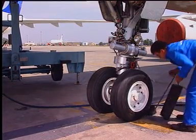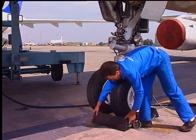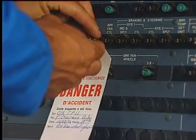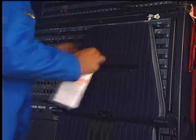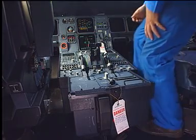Put the chocks back in position. In the cockpit, remove the tag and close the TPIS circuit breaker. Remove the safety warnings.